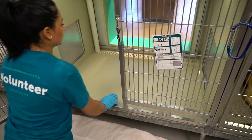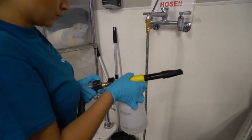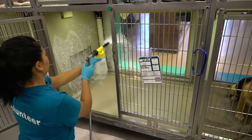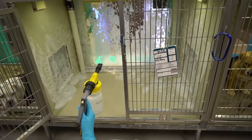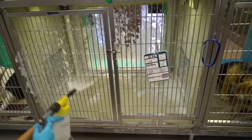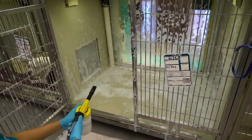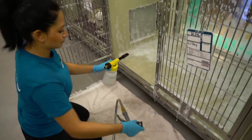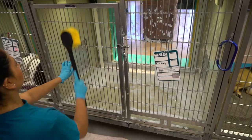To start cleaning, grab the hose and attach the rescue foam gun. Spray all the walls, floors, and bars of the kennel with the solution. After spraying the kennel, remove the rescue gun and place it on the sink.